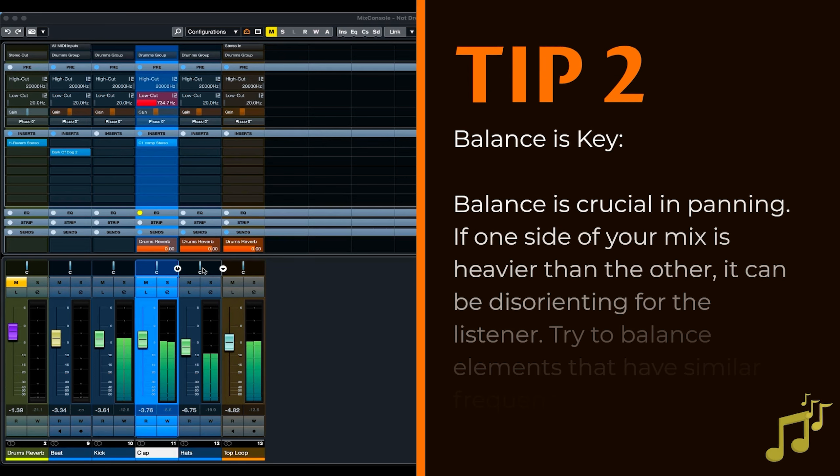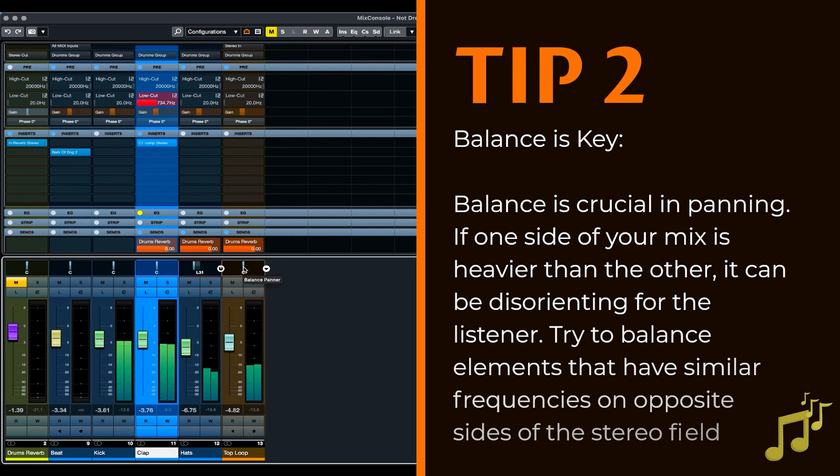Tip 2: Balance is key. Balance is crucial in panning. If one side of your mix is heavier than the other, it can be disorienting for the listener. Try to balance elements that have similar frequencies on opposite sides of the stereo field.